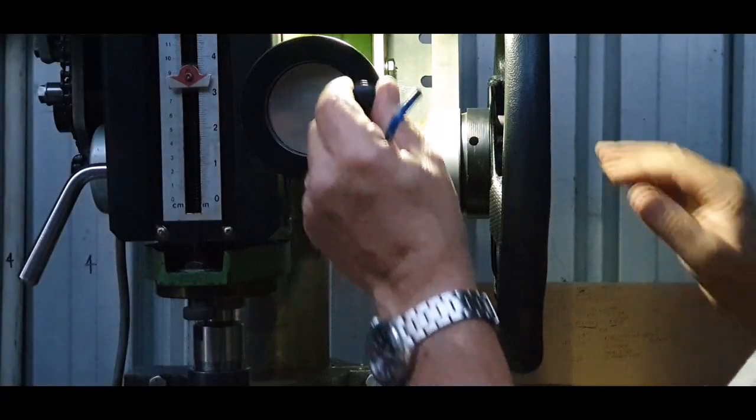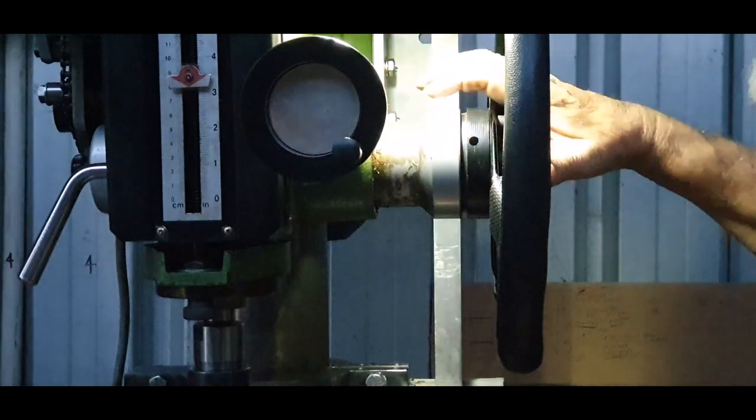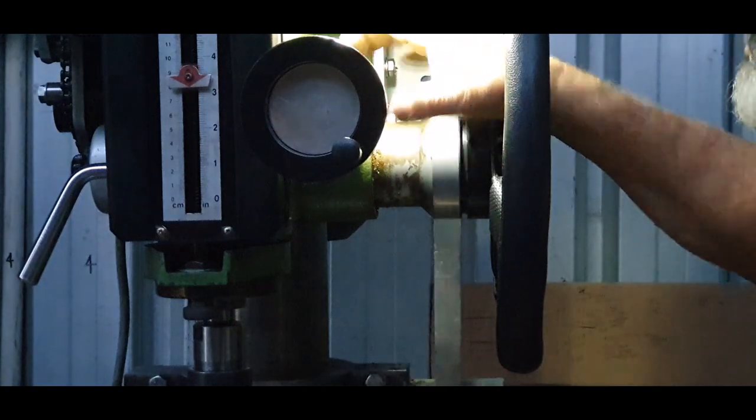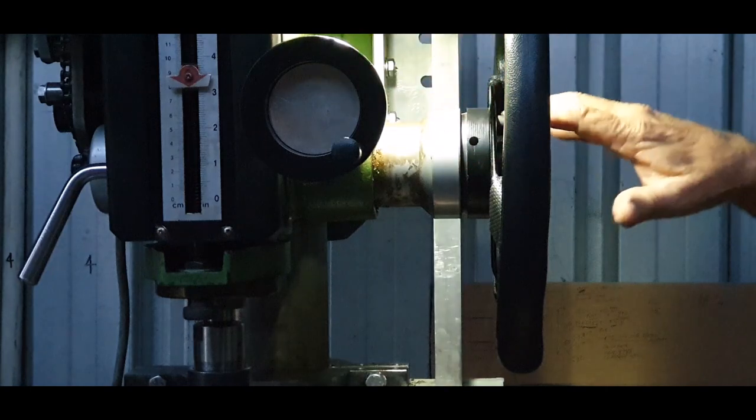Because we've got that much movement at the moment, what we're going to do is take all of this off, going to elongate that hole and hope we've got enough to adjust the backlash out of here. So I have to take all this portion off.